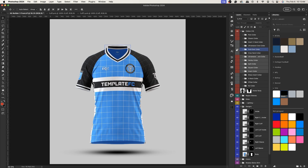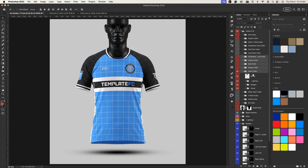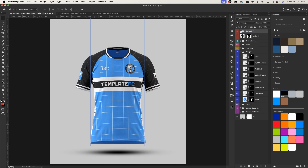Now let me pick the collar I'm going to use for my design. I think I'll use one of the newer ones — this insert collar right here. I'll bring that up and hide it for now while I work on the rest of the design.